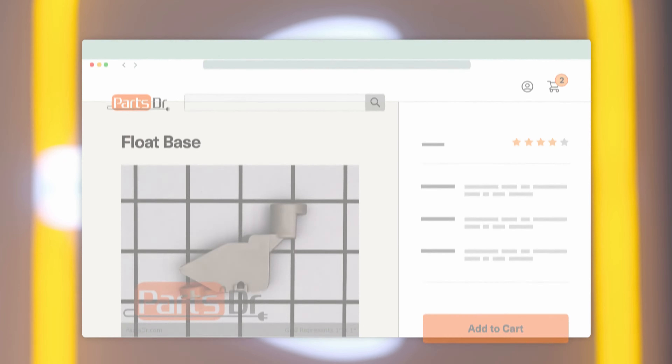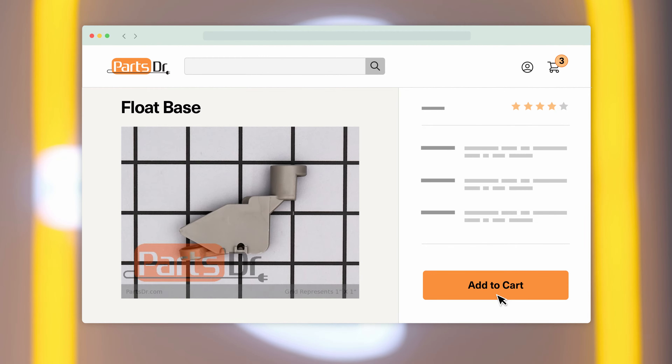Hi, this is Aerith Parts Doctor and today we're going to show you how to replace the float base on your Samsung dishwasher. If you need a new float base for your Samsung dishwasher, you can check our website, PartsDoctor.com, where we sell parts for all major appliance brands.